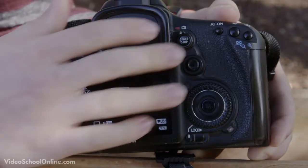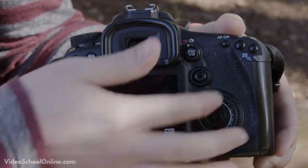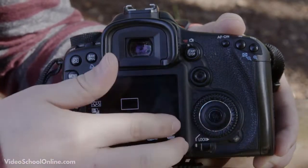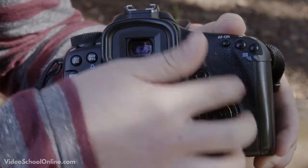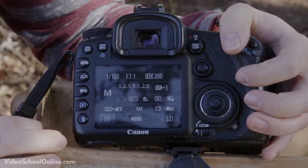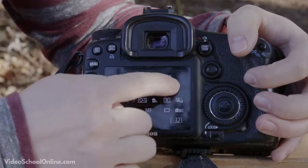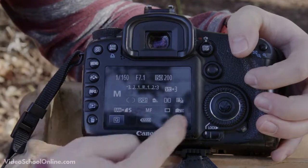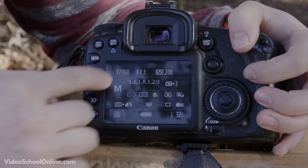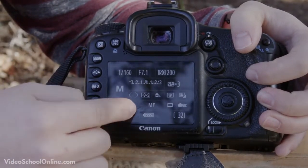This is how it looks on the 7D, but even on different Canon models these buttons may be in different places, so you might need to check the manual to find your video mode. Something a little different about a Canon is the Q button, which lets you go into your settings on the LCD screen and change them. This is also where you turn on burst mode on a Canon.